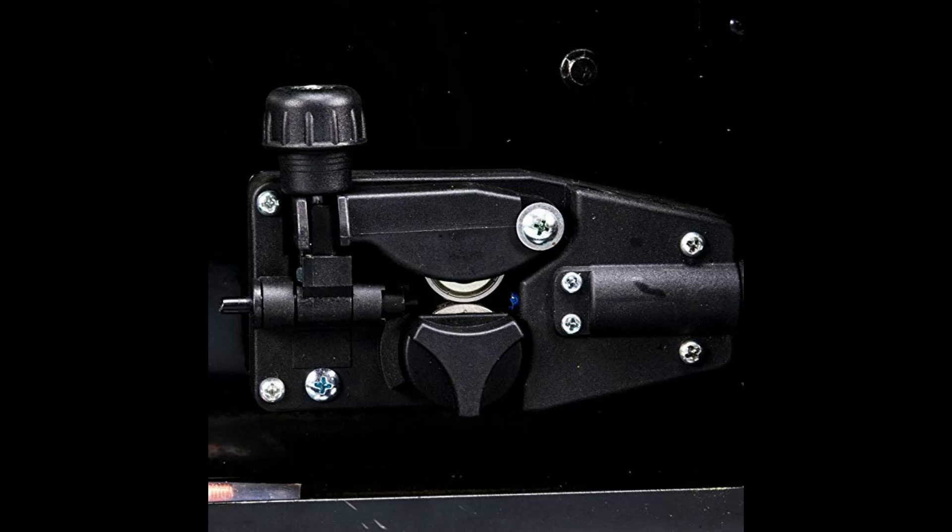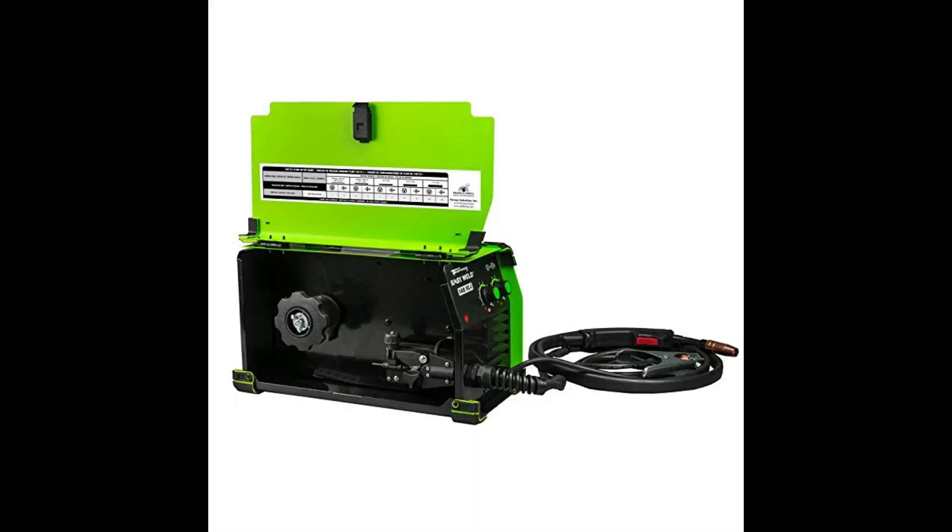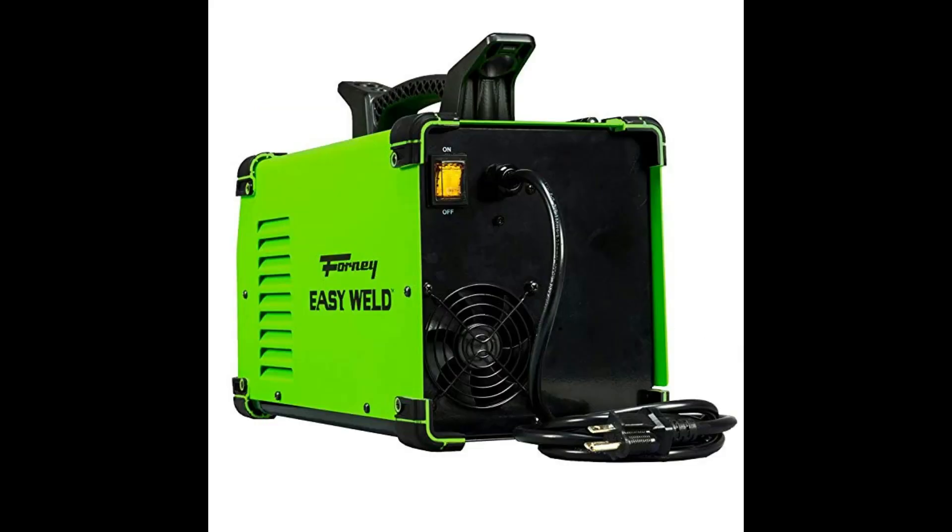x 8.125 inches (206.38 millimeters) x 12 inches (304.8 millimeters). Weight: 19 pounds (8.62 kilograms). Gasless flux core welding only. Portable with torch wrap. Infinite voltage and wire feed speed control. 120 volt input, 140 amp output. Welds up to 1/4 inch (6.35 millimeters). Handles 0.30 inches or 0.35 inches wire.